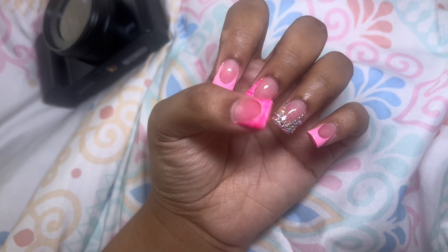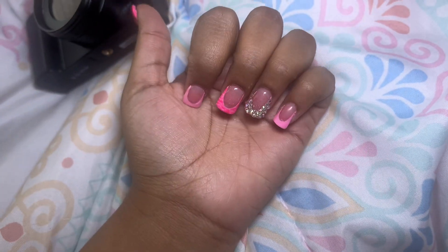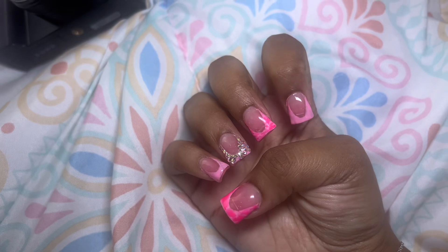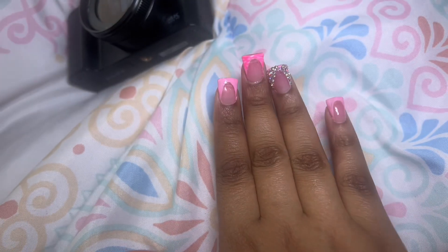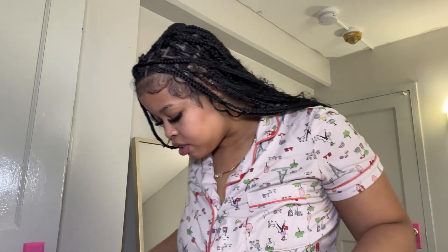Okay, now I'm gonna show y'all my nails. This is how my nails look — I don't know what's on them, the little rhinestones are coming off. Let me show y'all the other hand — rhinestones still coming off on this one too. They're not the best, especially not this hand because I can't paint right, but they're cute. I like the colors. Now I can show y'all my hair — let me stand back.